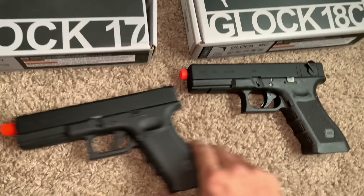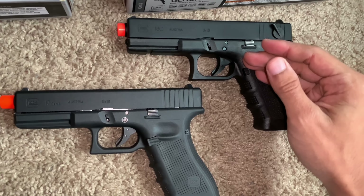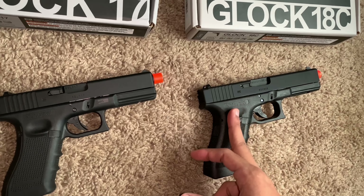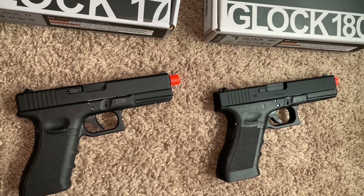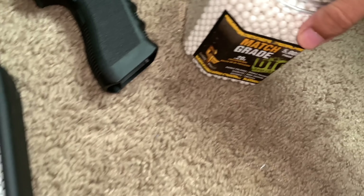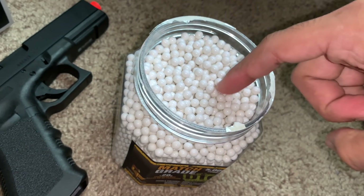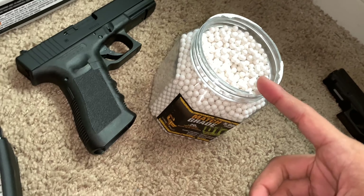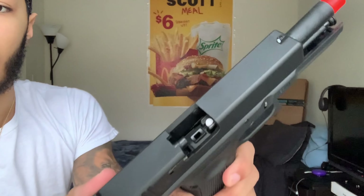We've looked at both of the guns and we know that the Glock 18C shoots 10 feet per second faster. But we're going to see if that 10 feet per second really does anything different than the Glock 17 when we're shooting at the same box. So I loaded both of the magazines with my 0.26 millimeter biodegradable BBs. The link in the description for these BBs if you want to check them out. The Glock 17 going first — one in the head.